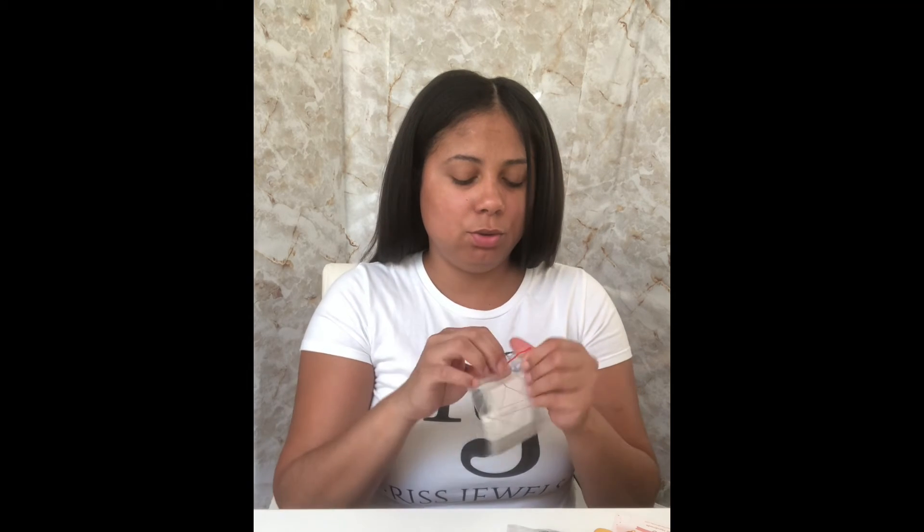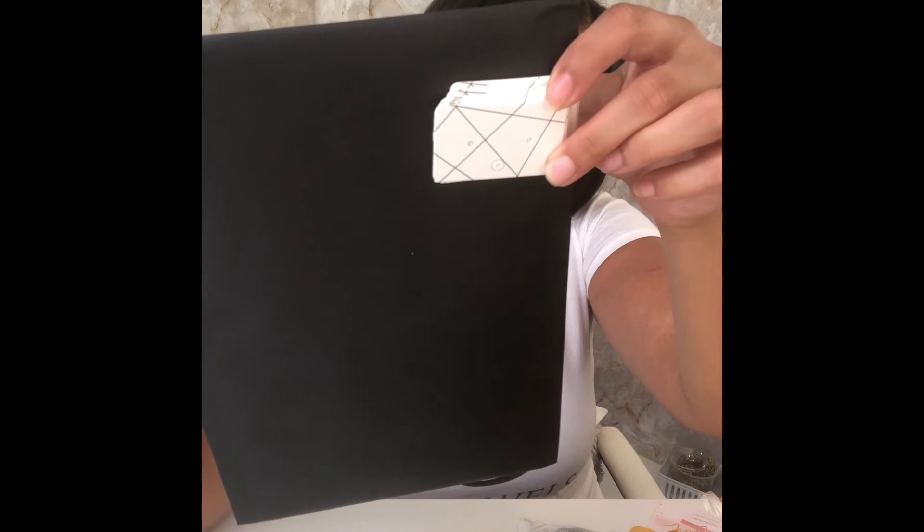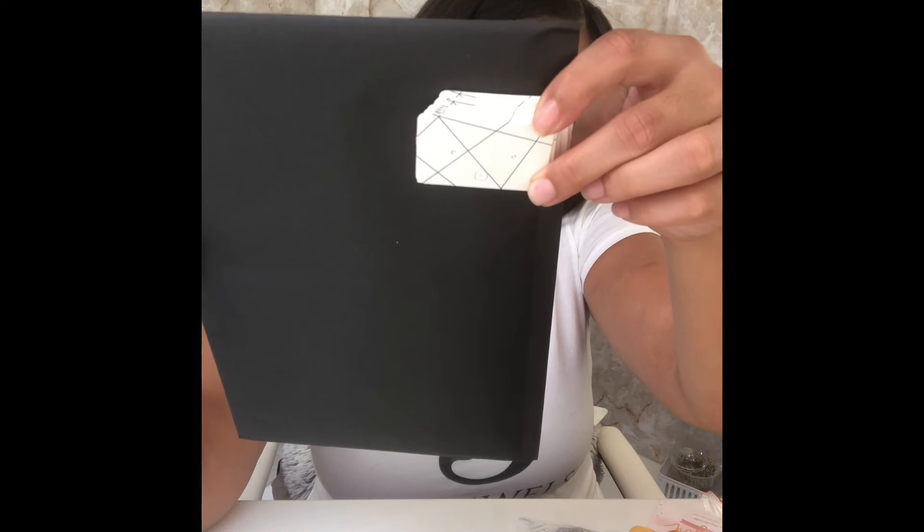The next thing — let's see what's in here. These are actually my new earring cards that I'm going to be using for my earrings. Taking one out so you guys can see — black line, white card paper. This also came with some fish hooks, some earring hooks for earrings.